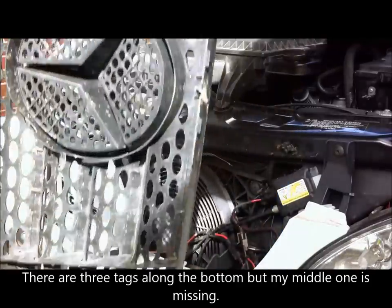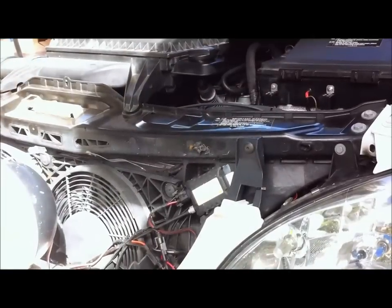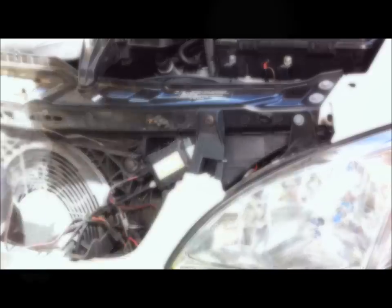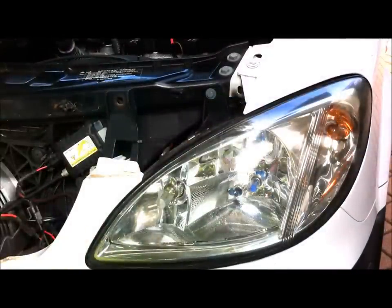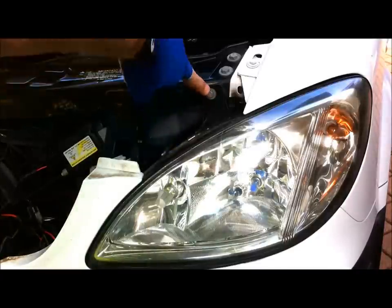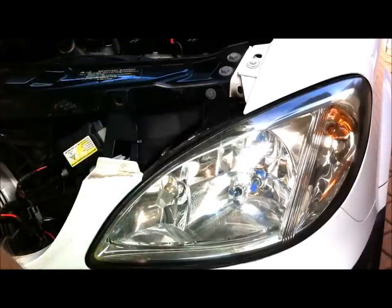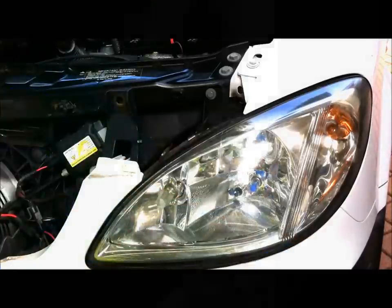There are two little tags here that sit in slots at the bottom, so it's very easy to get out. Next thing to do is to remove this bolt here so that you can pull this back a bit to get to the 10mm bolt under there. There are four 10mm bolts to take out to remove the headlamp. That one there you can see quite easily, there's another one behind there which you can get to by pulling that back, and then the other two are there and there which you get to from underneath. We'll take the top two out first.